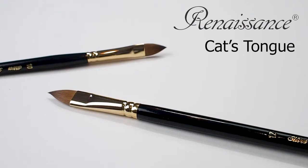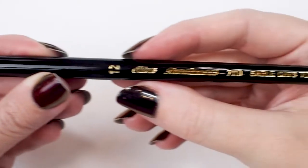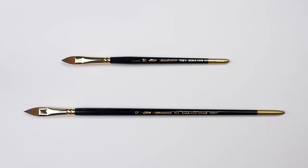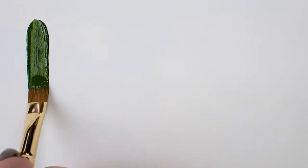Let's have a look at Silver's Renaissance cat's tongue brush, available in long and short handle in a range of sizes. All Renaissance brushes are made with the highest quality Kolinsky pure red sable, that is soft, absorbent, springy, and responsive.